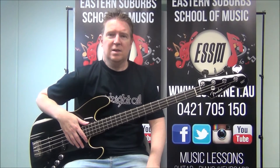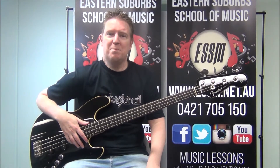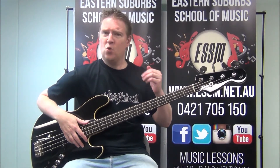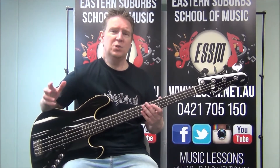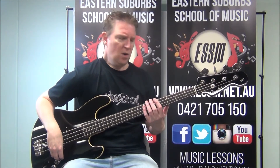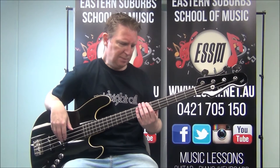Hi, my name's Reece from the Eastern Suburb School of Music. Today I'm teaching you the bass line from the ABBA classic Fernando. There's a verse and a chorus part to learn, and this is really great for learning chord shapes and outlining a chord on the bass guitar. There are going to be two shapes we learn.